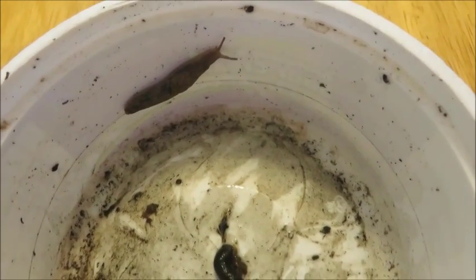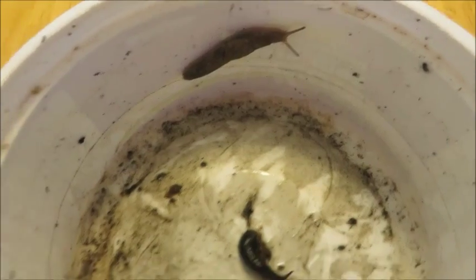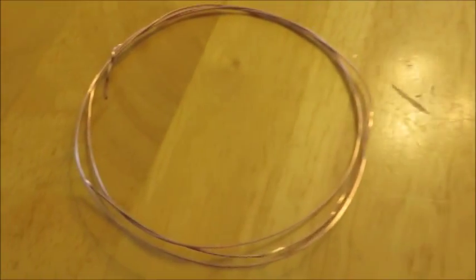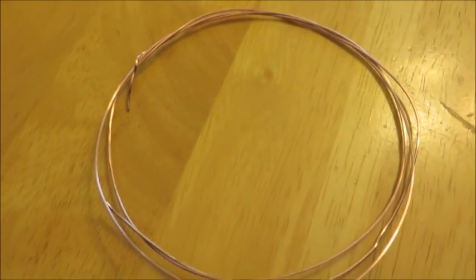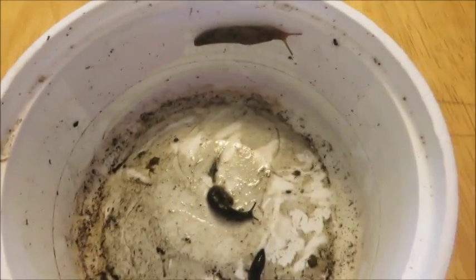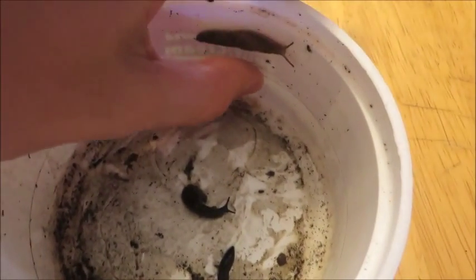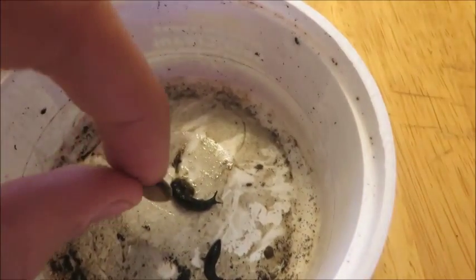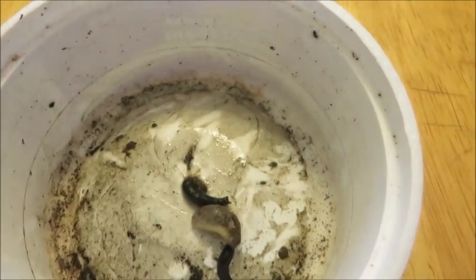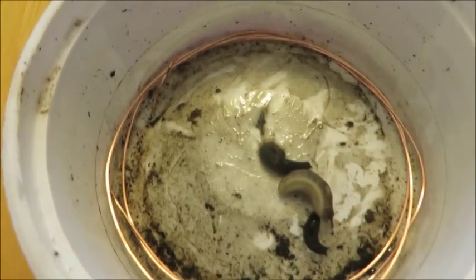Another method that I've read about is using copper wire. I've got some copper wire which I bent into a circle and I've removed any coating that was on it. I've got three slugs and this one's pretty feisty. I'm going to move him into the center and place the copper wire in, and then we will see if they cross it.